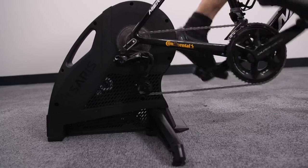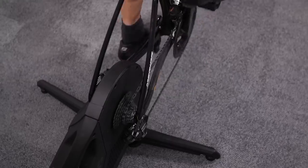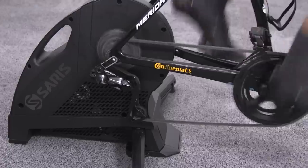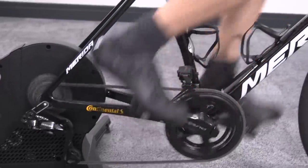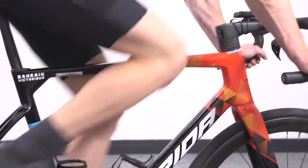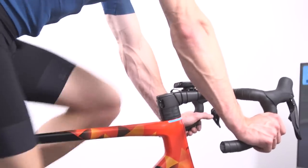In ERG mode, the Saris wasn't bad at all. It definitely didn't have a tendency to death spiral the way the Elite Direto did. It doesn't have the feeling of supplesse that the Tacx and the Wahoo both manage to execute really quite well — it doesn't feel quite as refined as those — but there are no complaints. It held the target watts and Stefan was quite happy with it.